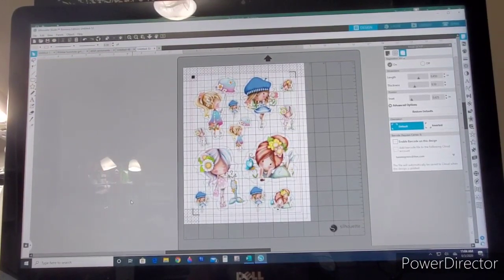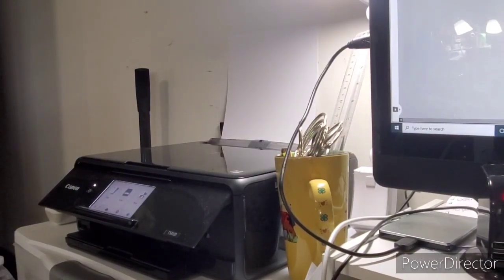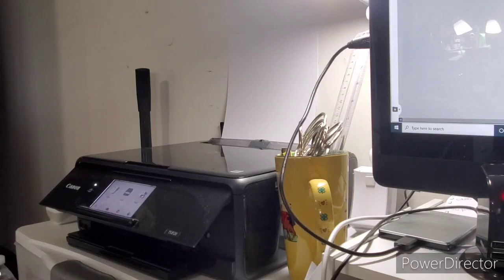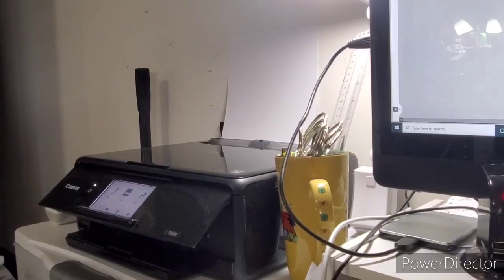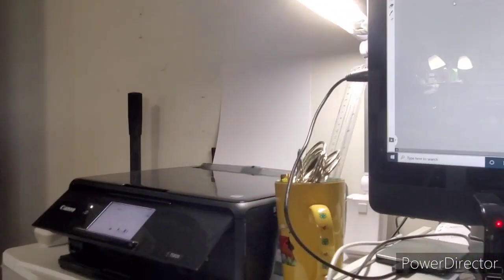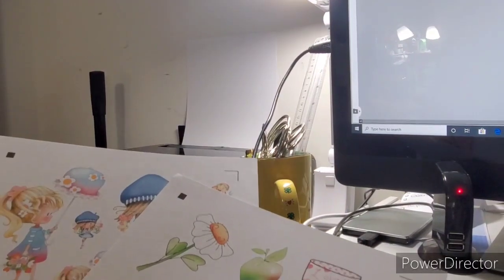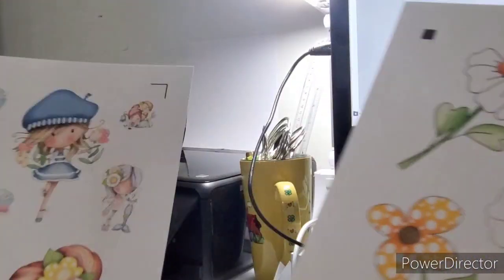Now I'll go over to my printer. I go to File, then Print, and print the pages out on 110-lb cardstock. It's printing now — I'll print both sheets and come right back. They printed out really nice. Here's the ephemera sheet.